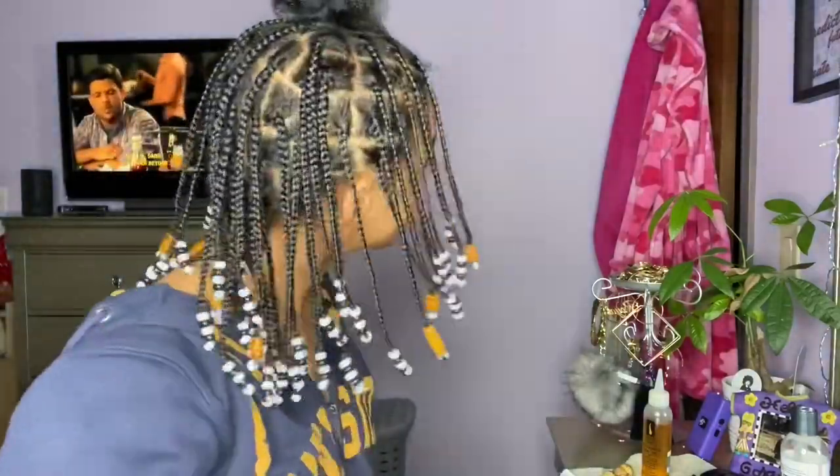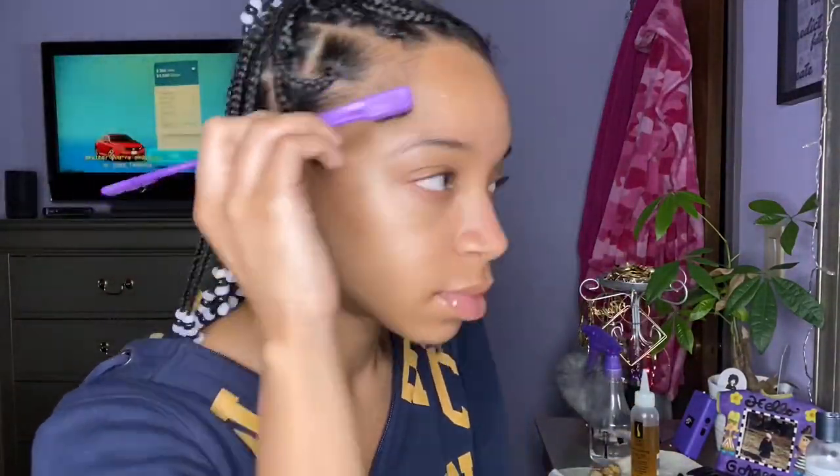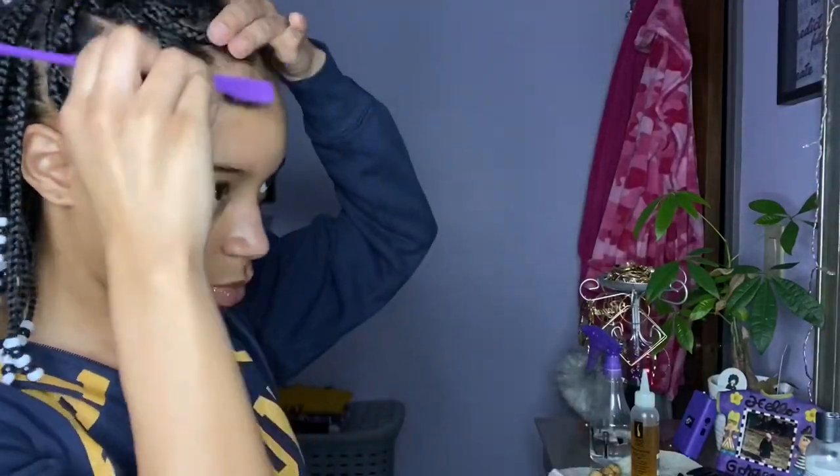I'm going to do the same thing on the other side. Now that they're all done, you're going to take your edge control and edge brush and just do your edges to finalize the look.